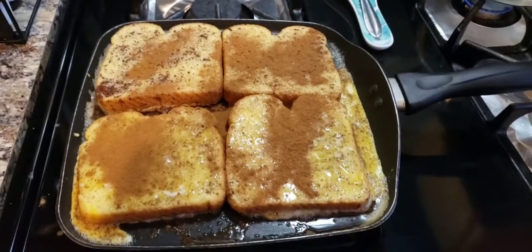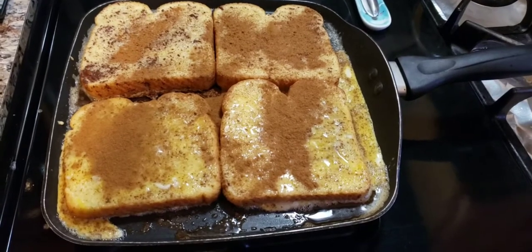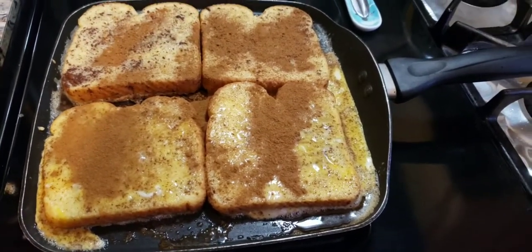French toast is cooking — I added more cinnamon. It might look like a lot, but once it flips it'll all marinate in. There was a little extra egg on the side but that's fine.